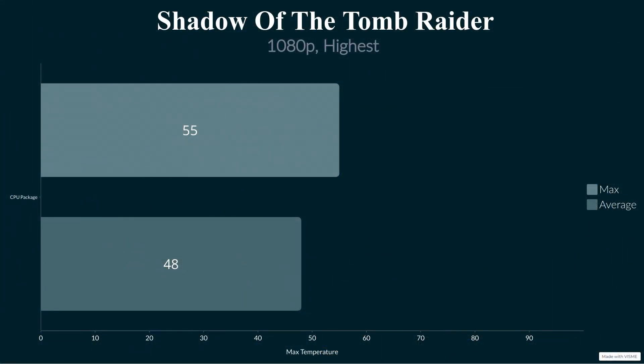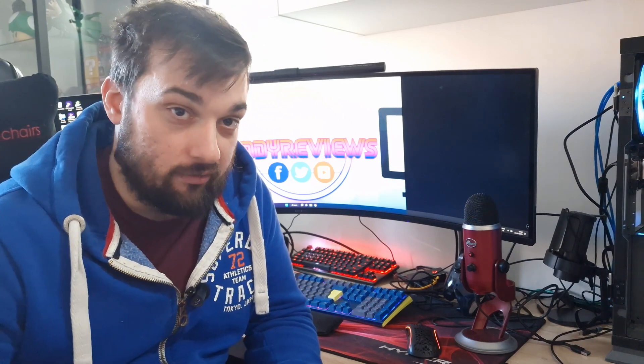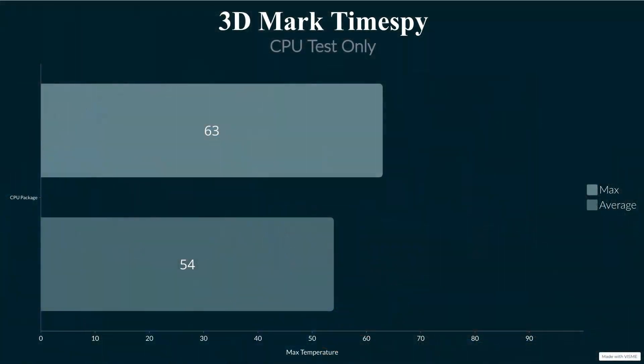Moving on to Shadow of the Tomb Raider for a gaming scenario: maximum of 55°C and average of 48°C. The 55°C was a spike during loading; it sat around 47-48°C for most of the test — absolutely brilliant. Clocks were between 4.5 and 4.8GHz. For Time Spy CPU test at 1080p: maximum of 63°C and average of 54°C with clocks at 4.6 to 4.8GHz. Fantastic results overall.